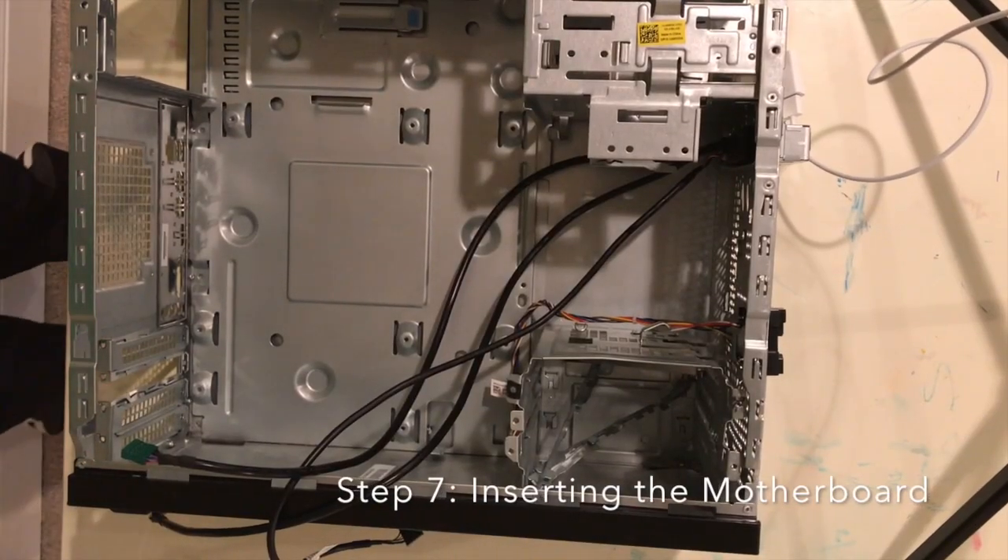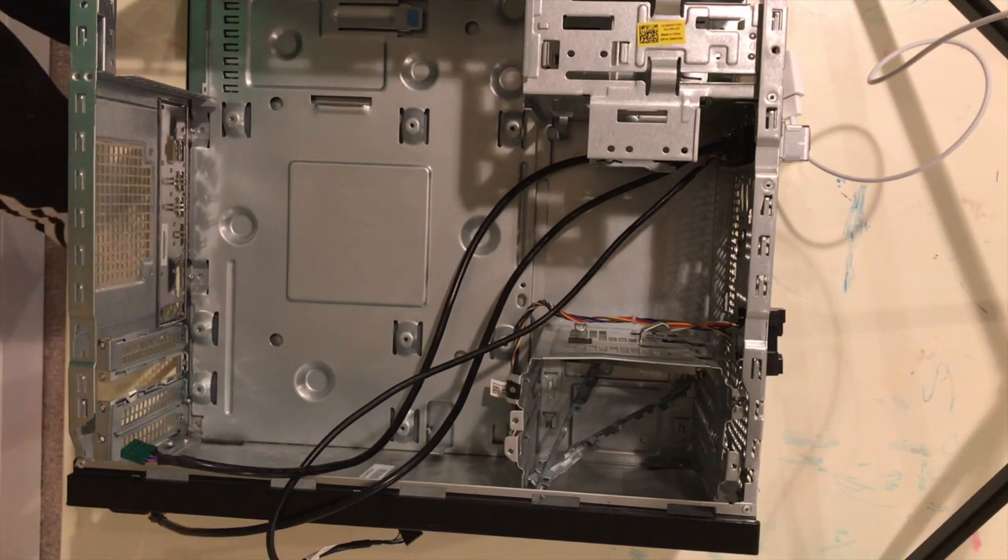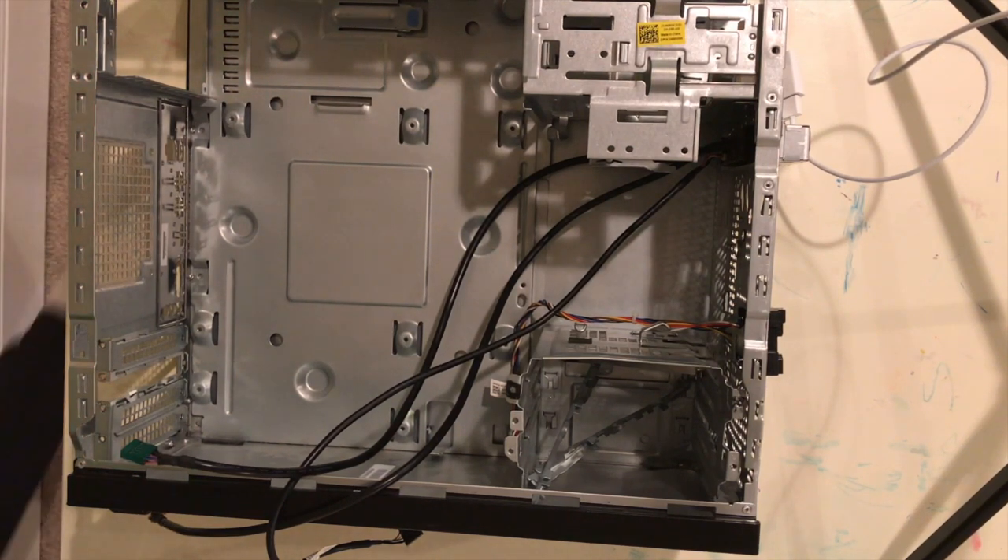Alright guys, we're back. For the first part, I have the screws. The second part is I set up a new camera up there — those things are life's cool, guys.